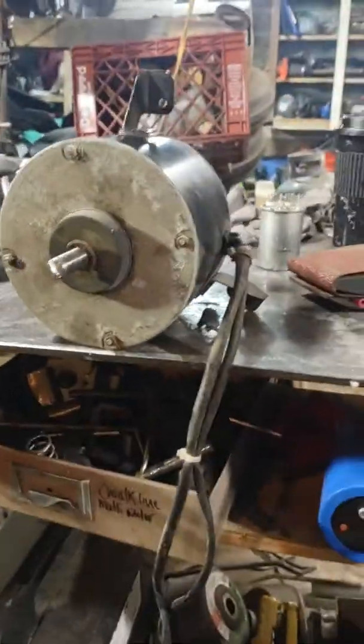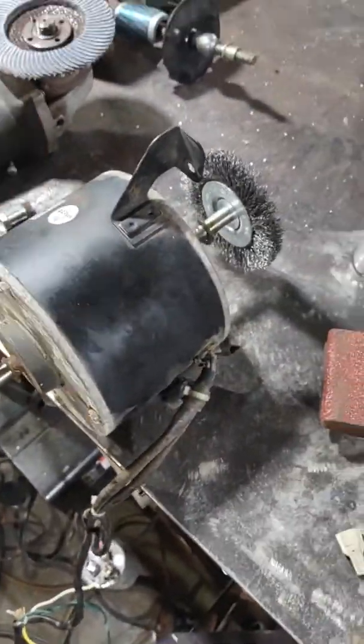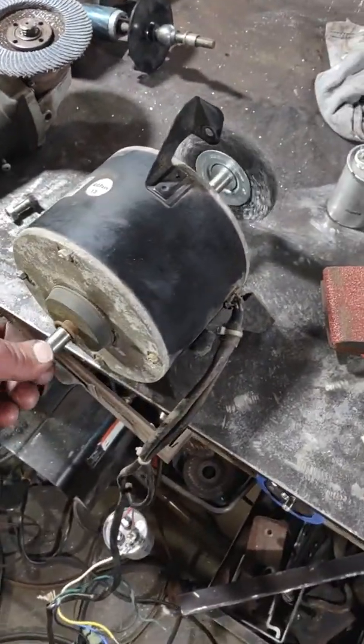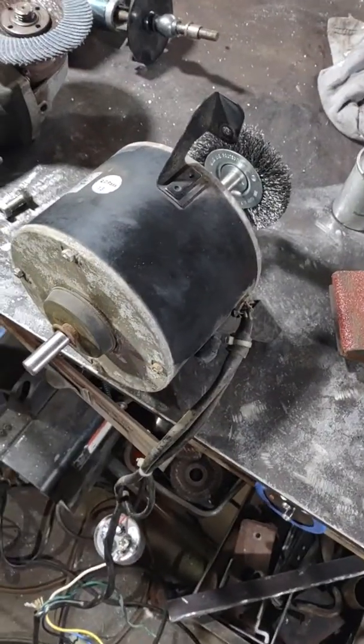This is a 120-volt, five-wire, double-sided AC motor that came out of an old air conditioning window unit I tore apart. It works really good.